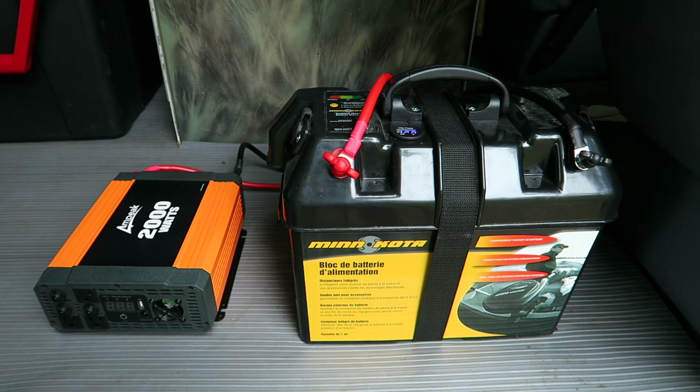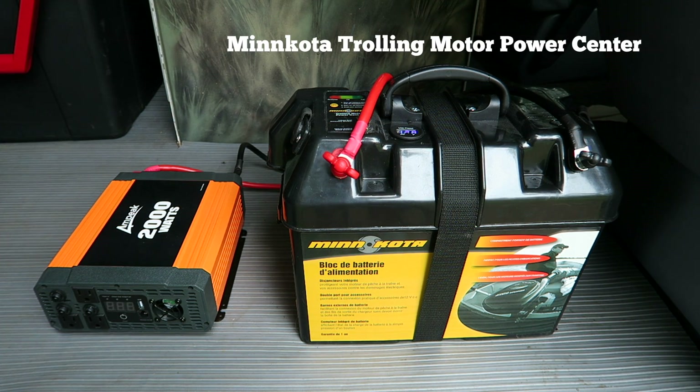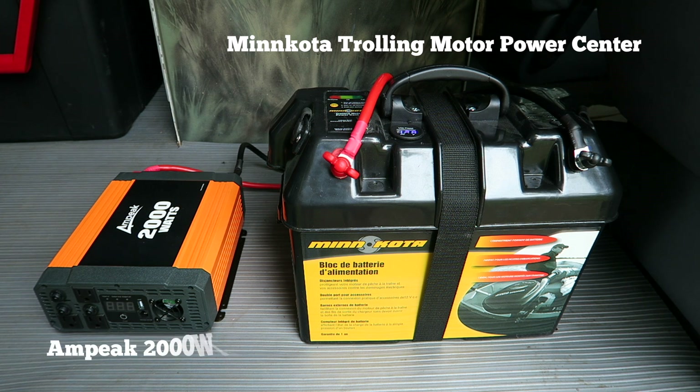Here's a visual overview of the system. It's actually quite simple, and y'all that watch my videos know that I like to keep things simple. What I've used is a Minn Kota trolling motor power center, and right here I have used an Ampeek 2000-watt power inverter.